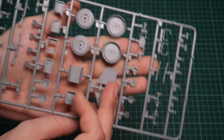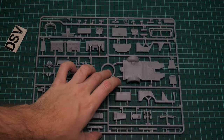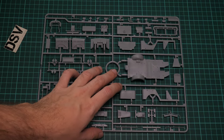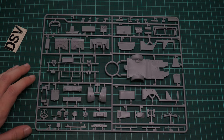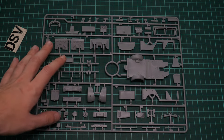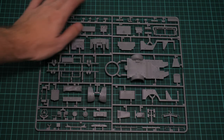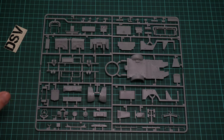Here we have another gray plastic sprue similar to the one seen earlier. I'm really glad to see plastic wheels rather than vinyl tires, because these parts are easier to paint and weather and are of course more realistic in appearance on the final build. Here we have various body parts for the car, and also the engine — this car has a nicely detailed engine right out of the box.